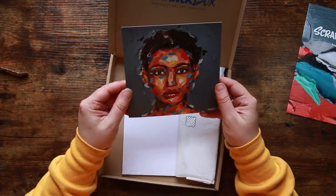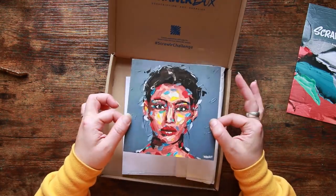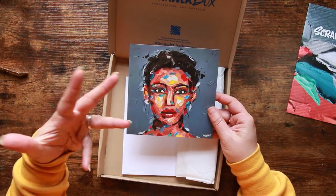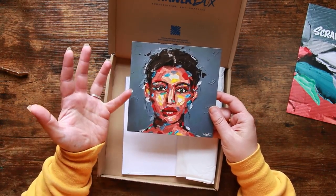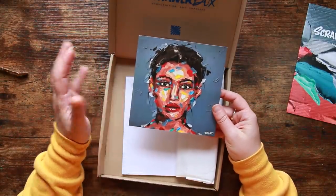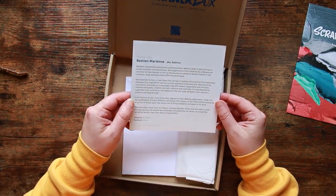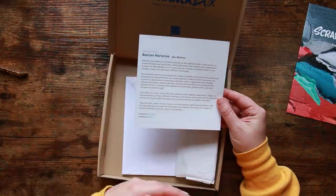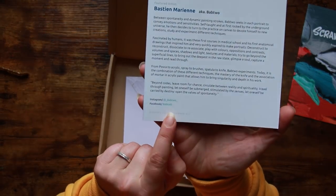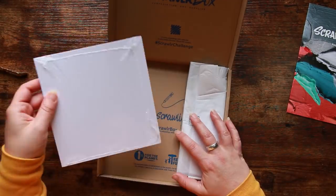Here is our featured artwork. I love the fact that this is square — I'm really digging square paper at the moment, I think they're more aesthetically pleasing for framing. This is a very textured artwork and it looks like either oil or maybe acrylic — quite nice, I'm quite taken with that. This is Bastian Marianne, aka bab2, and there's a little bit on the back about the featured artist as well as links to their social media.